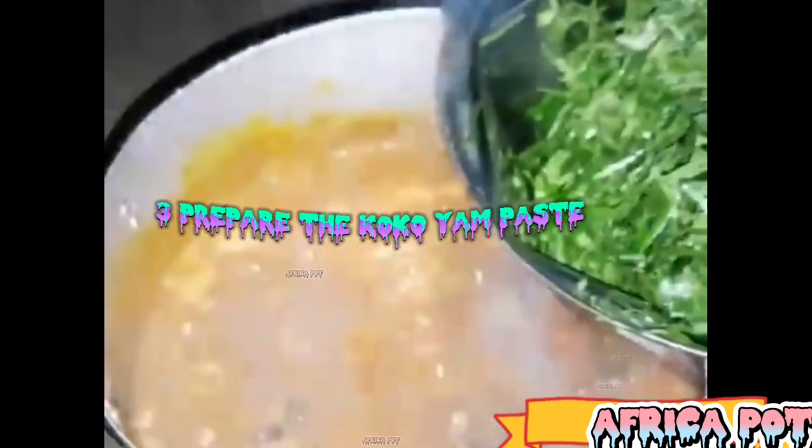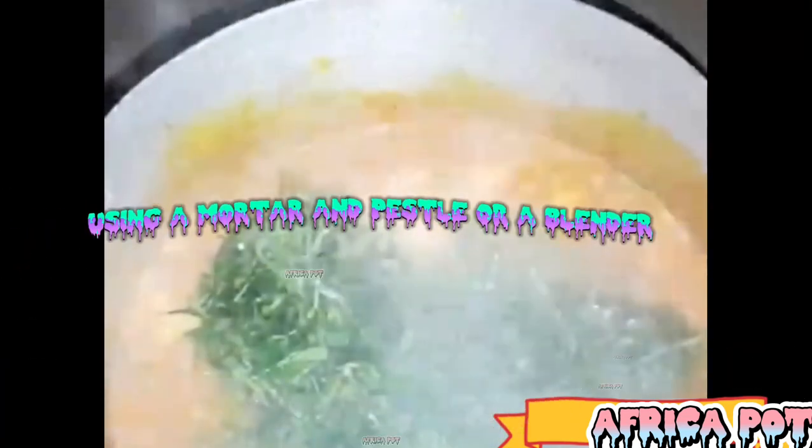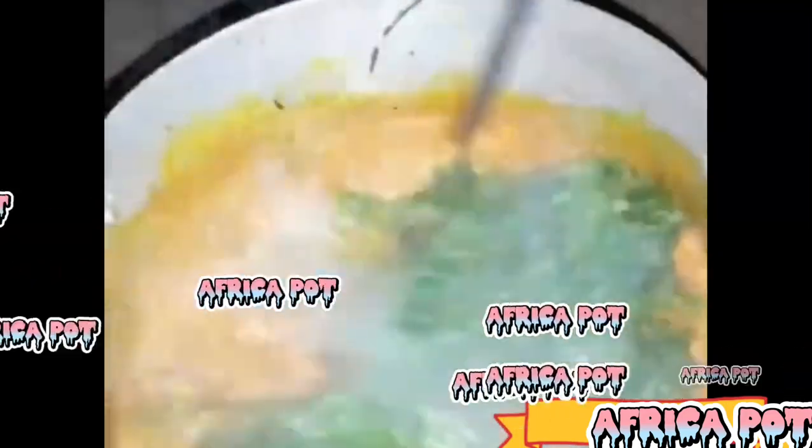Step 3: Prepare the cocoyam paste. Boil the cocoyam chunks until they become soft and easy to mash. Drain the water and peel the cocoyam. Mash the cocoyam into a smooth paste using a mortar and pestle or a blender. Set aside the cocoyam paste.